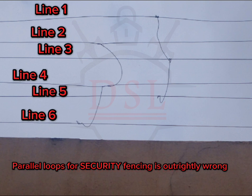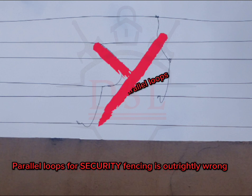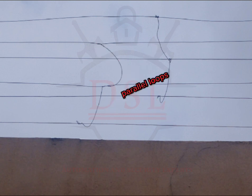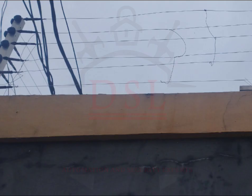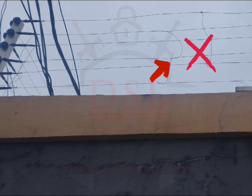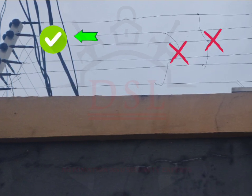...just from one point, from where it terminates, it moves from there to another — this configuration is outrightly wrong, very wrong. If any installer does this, just know he does not know what he's doing. Installers out there, if it still looks like this, take note: this looping is done at the corner post, but looping can never be done here.